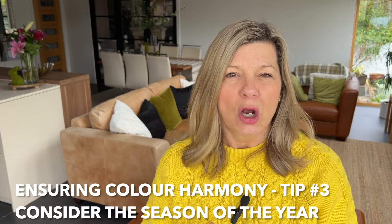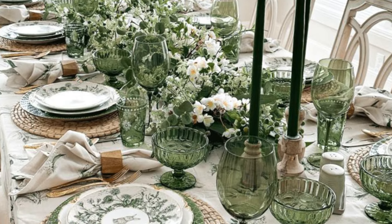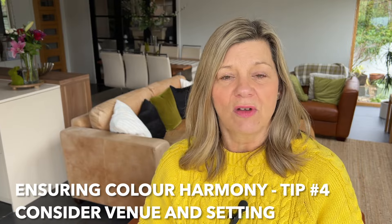Another thing to consider when picking colours is the seasonal aspect — what time of year is the event happening? Later in the year, those cosy autumnal colours might give you an intimate setting, whereas in spring, particularly for Easter, you might want those more vibrant, light spring colours. Also consider the venue and setting — you want the colours to complement their surroundings, whether it's an outdoor or indoor dinner.